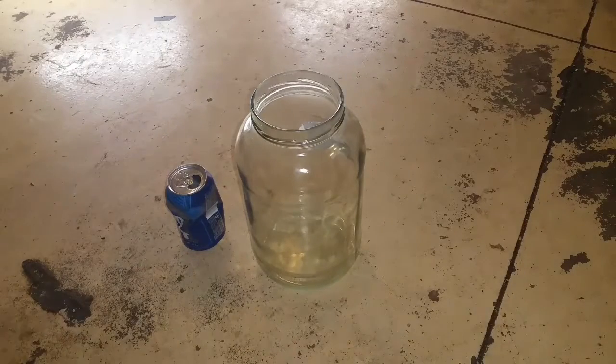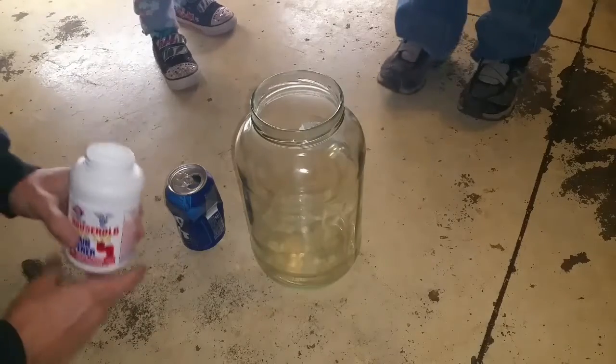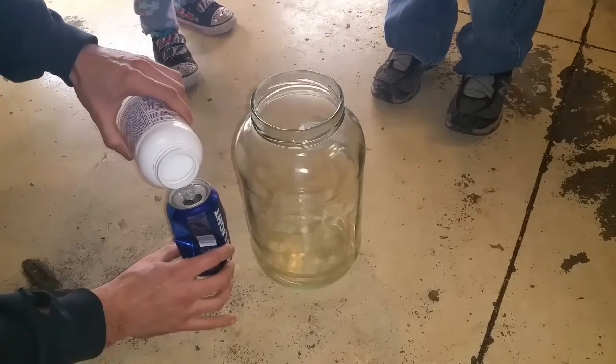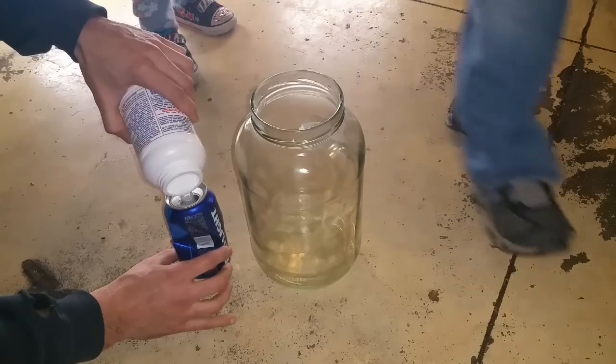What we're going to do is put the lye, sodium hydroxide, right inside the aluminum can, instead of using aluminum foil, and we'll see what it does to the can.